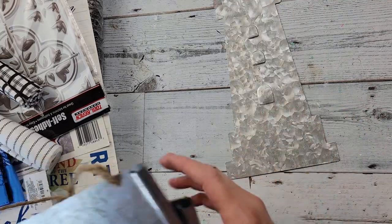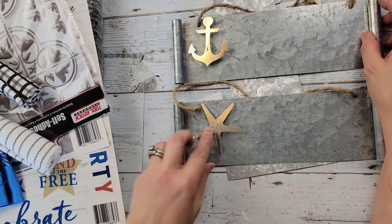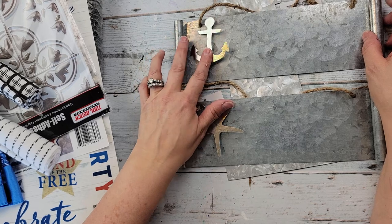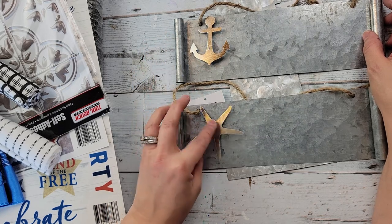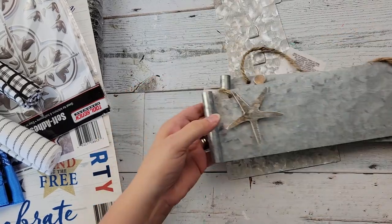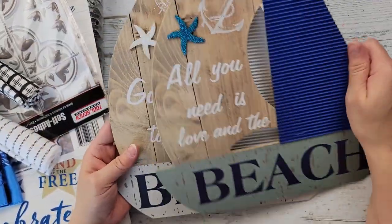They had these two — there were actually three; one might have been a mermaid or a seahorse — but these have the metal anchor and the metal starfish, so I just grabbed two of those. Then they also had these — I know they had them last year and I was never able to find them — and I was really bummed.